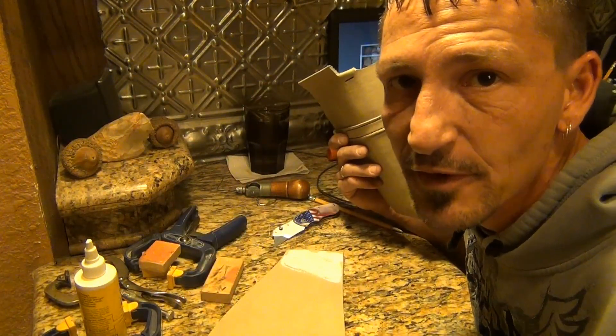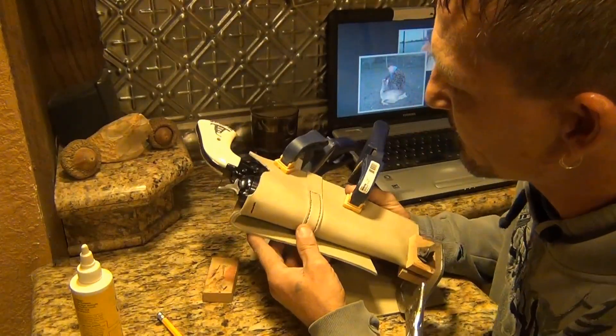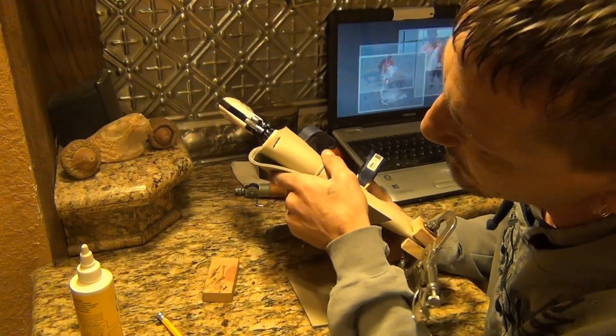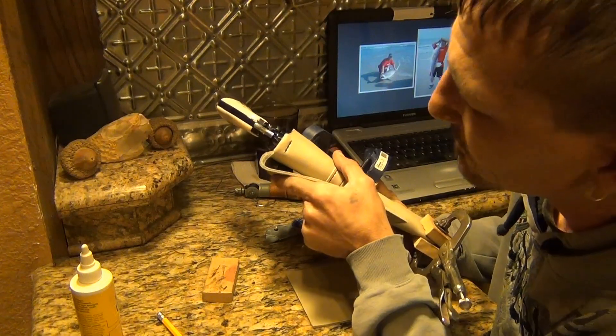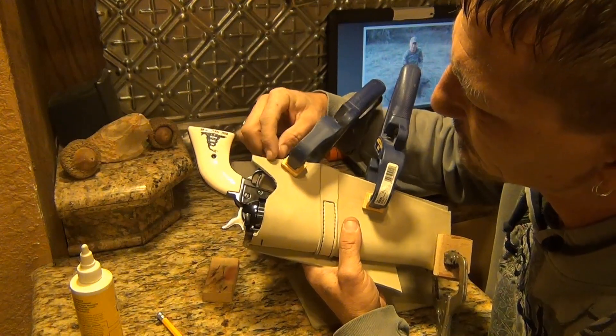I'm going to take this out and clamp it in the bench vise so it'll be good and tight. That flap dried up a little bit. It's going to give a good little space here for your belt to fit into, so that's going to work out. A little bit high here, so this will get trimmed.